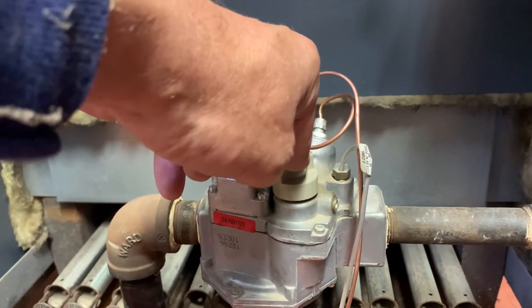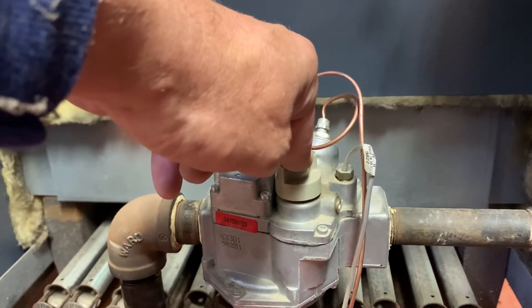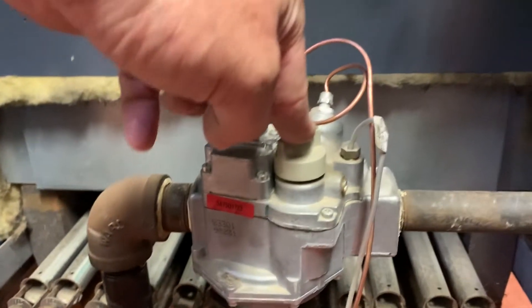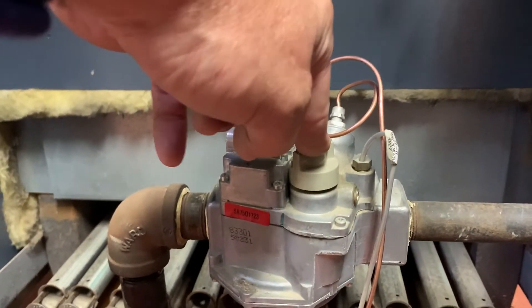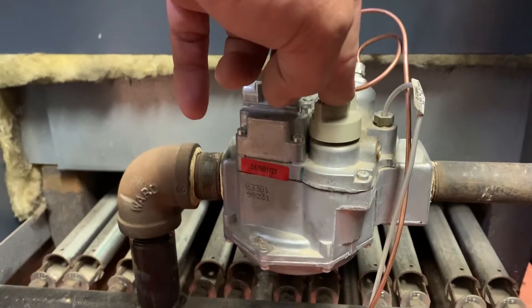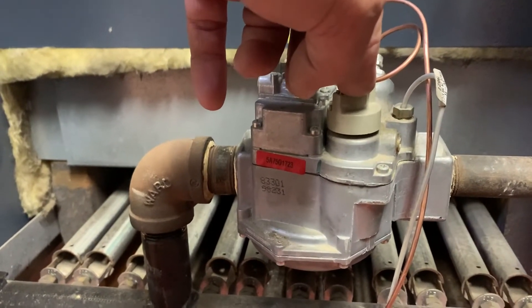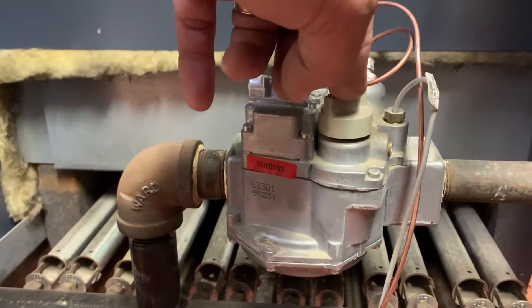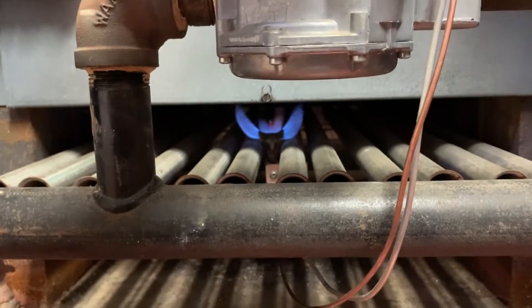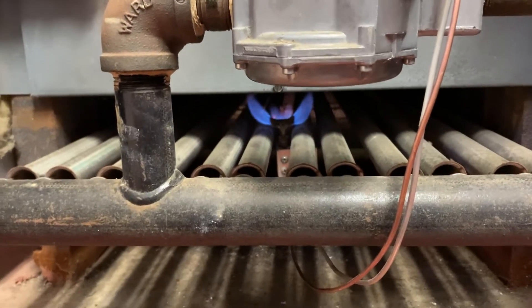The end of that thermocouple is sitting in the pilot flame, and that flame is sending a small amount of electricity — millivolts — down the line. When I let go of this knob, if that electricity is sufficient and the gas valve is functioning, the magnet inside will be held open allowing the pilot valve to remain open. I'm going to let go, and we'll see if the pilot stays on — which it does.